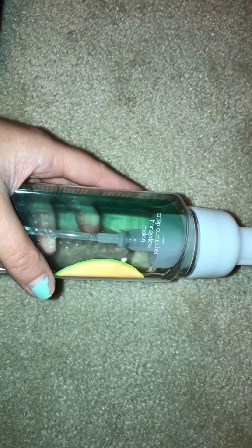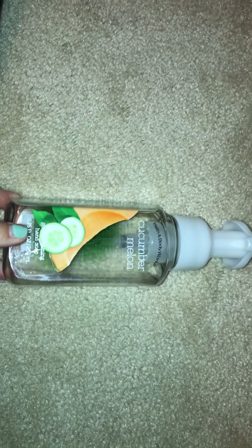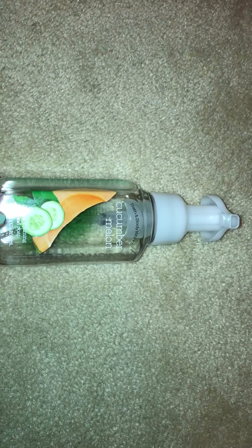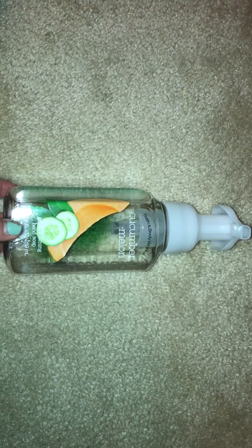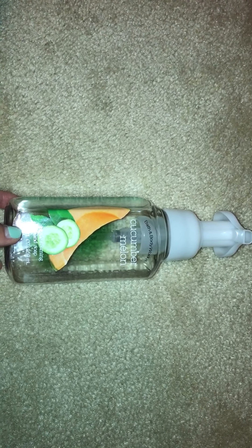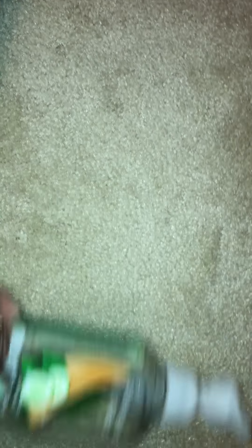Then here is a soap in Cucumber Melon — this is a classic. Everybody knows this. It's crisp cucumber and honeydew melon. This has been out forever. I like it and I'll repurchase it. It's not one of my all-time favorites, but it's always one I enjoy because it's fresh, clean, inoffensive, not super strong or overpowering, and it goes well with whatever other scent I'm wearing.